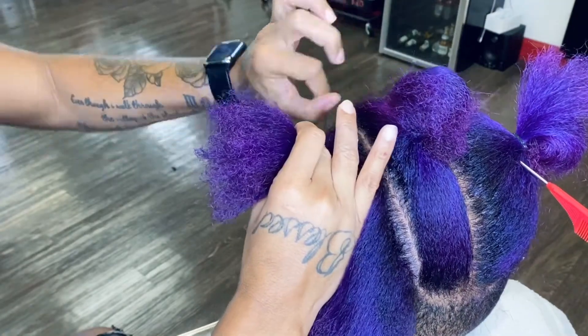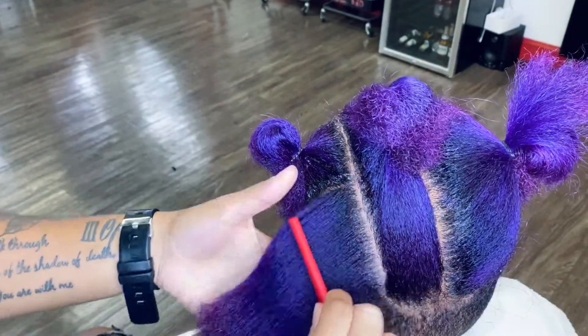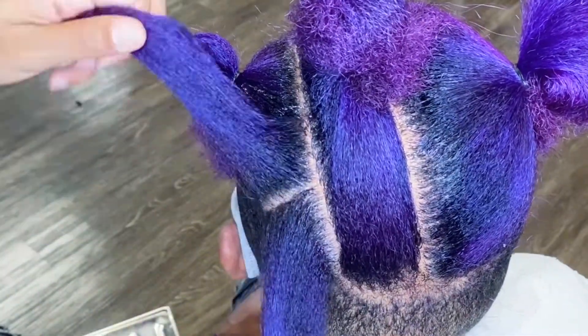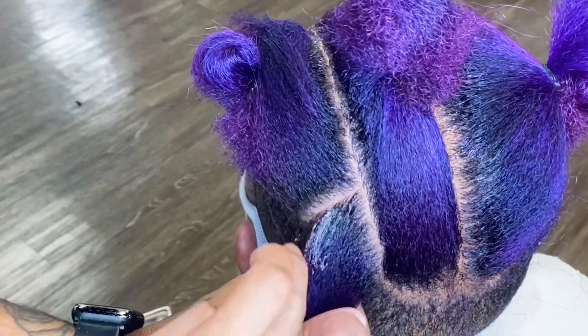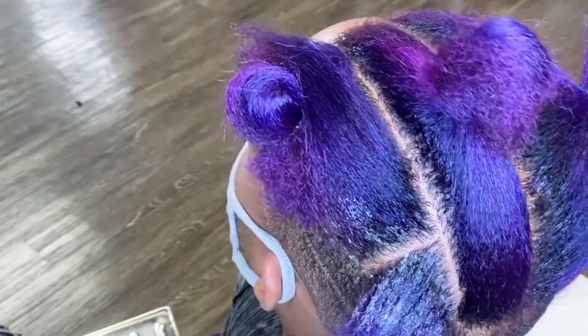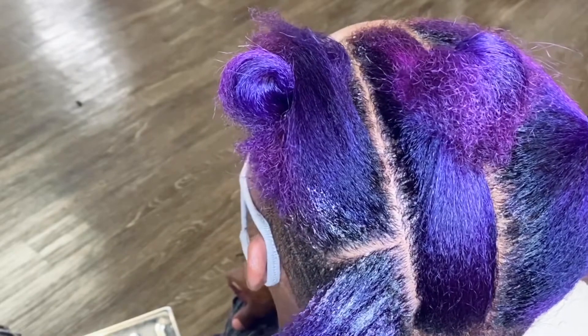It looks a little crazy, but this is the method to my madness — just to make sure that all my parts and sectionings are even. That is a big crucial part of this; you've got to make sure it's all even. Otherwise, if one line is crooked, it's going to look a little off. He's going to have eight on each side, so I'm taking the first little section.